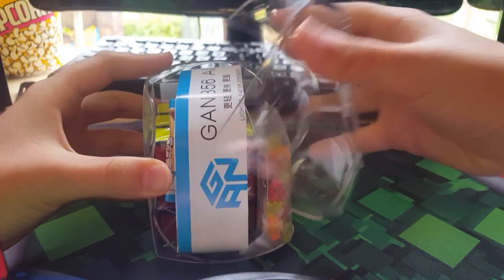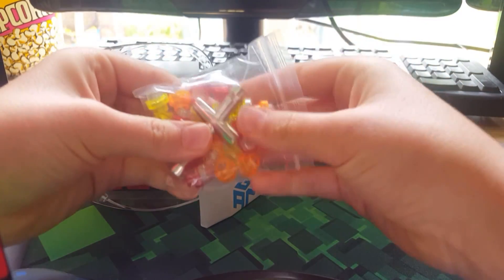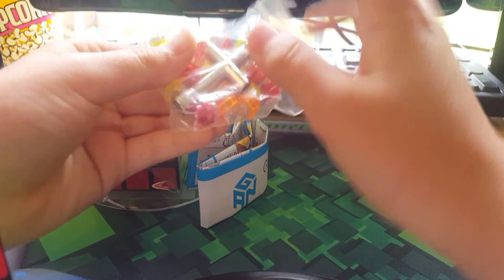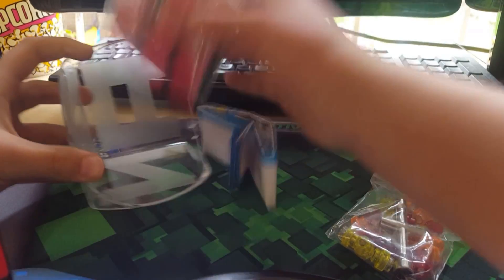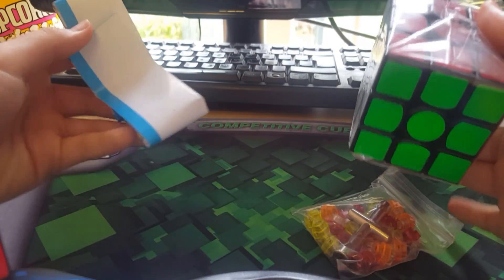Oh, nice box! This is the Master Edition. I love these colors — they look so nice. They come with some nuts. This is the Master Edition so it comes with yellow, orange, and red nuts, and a screw.